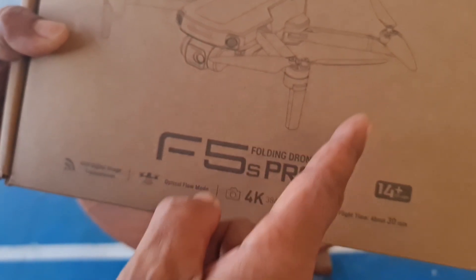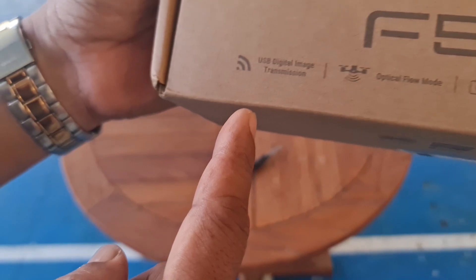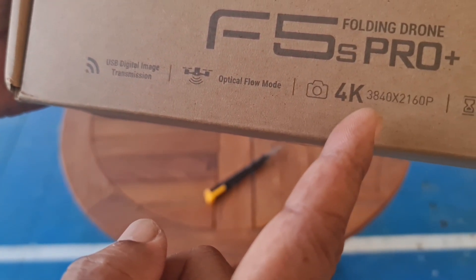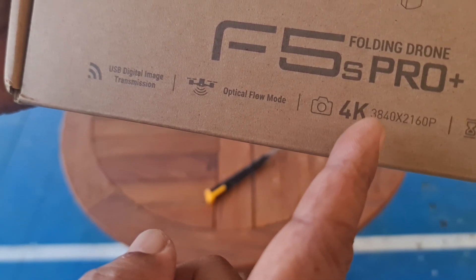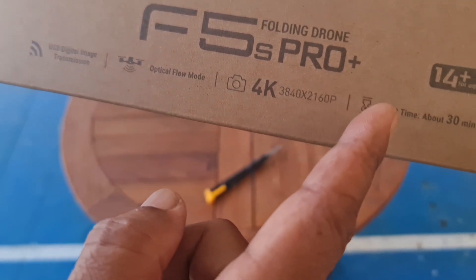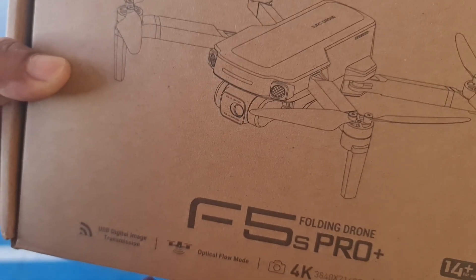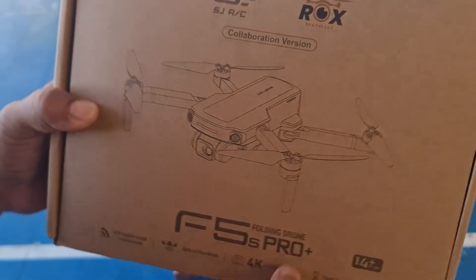Di sini ada gambarnya, ada tulisan F5S Pro Plus. Di sini ada USB Digital Image, dan ini ada Optical Flow Mode. Mari kita buka bersama-sama.